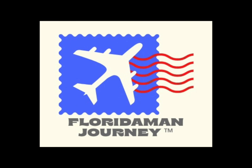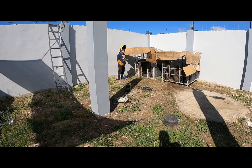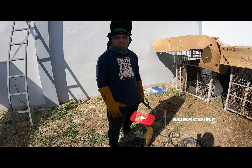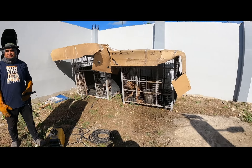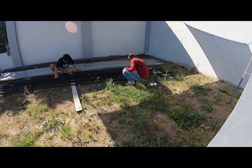Hi boys and girls, another episode of A Jew in the Jungle. These are our friends at Standby, and they're going to be starting work today on a roof and an enclosure for the doggies. It's going to be a hot day.